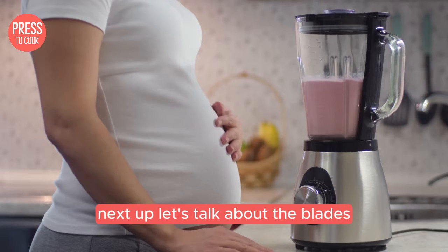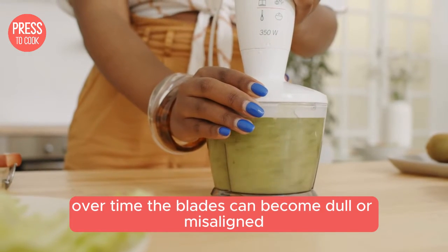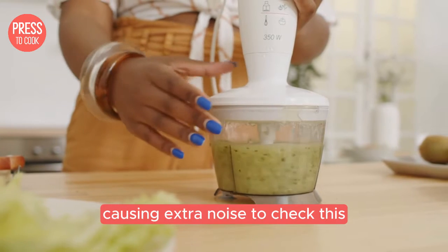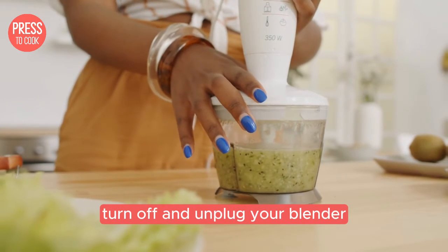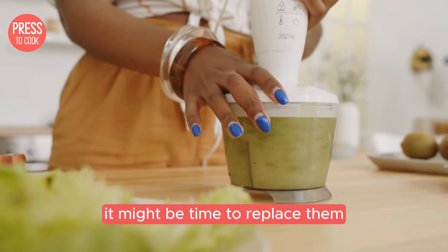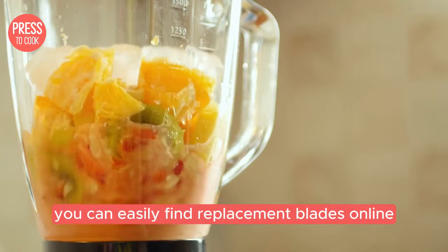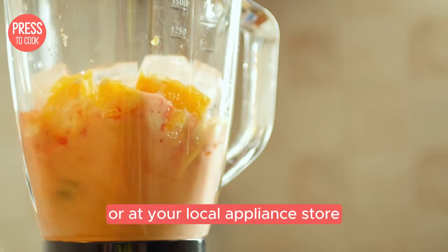Next up let's talk about the blades. Over time the blades can become dull or misaligned causing extra noise. To check this, turn off and unplug your blender then carefully inspect the blades. If they look dull or damaged it might be time to replace them. You can easily find replacement blades online or at your local appliance store.